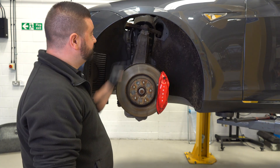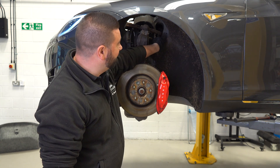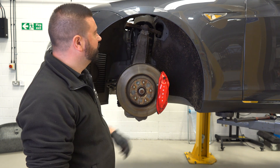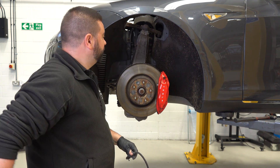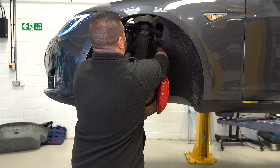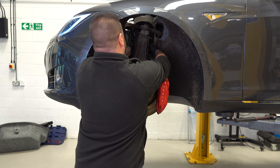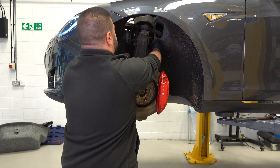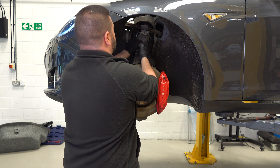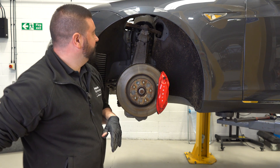The next two steps are to remove the pinch bolt, then gain access to the rear mounting bolt for the top arm. Before we do that, we're going to put a bungee around here so when we do take that knuckle off we don't have the risk of it coming forwards. We'll just put that around there — it secures it, preventing it from coming forwards.